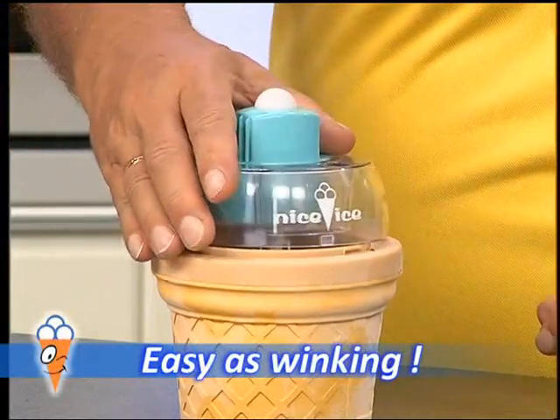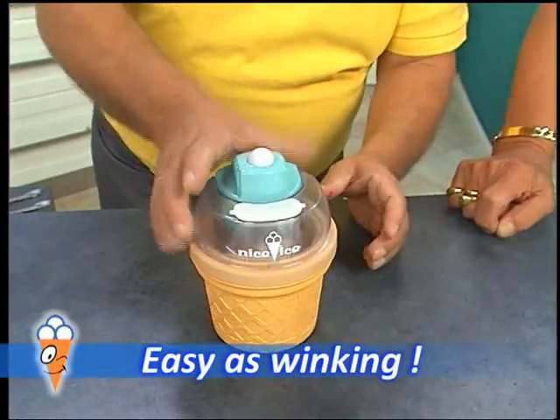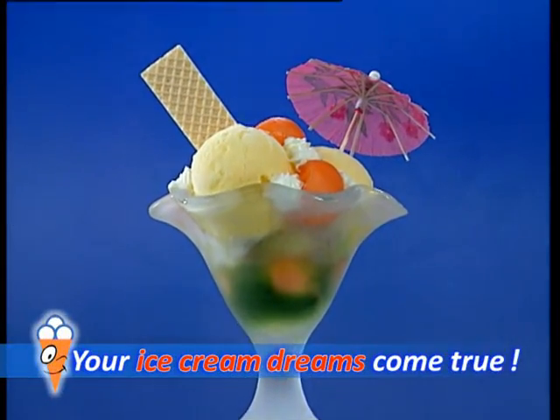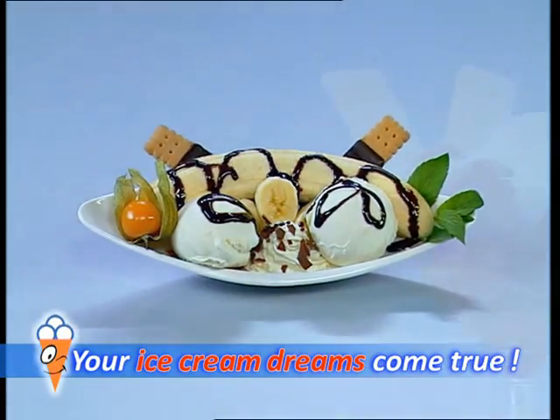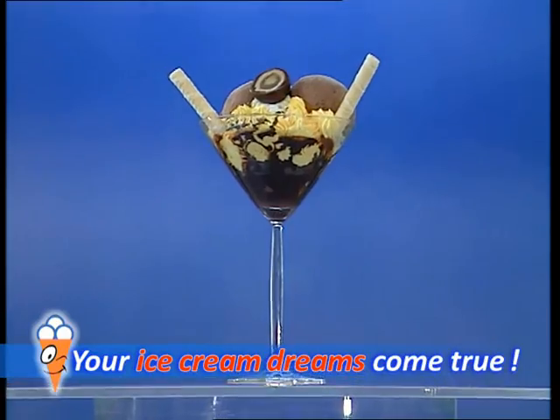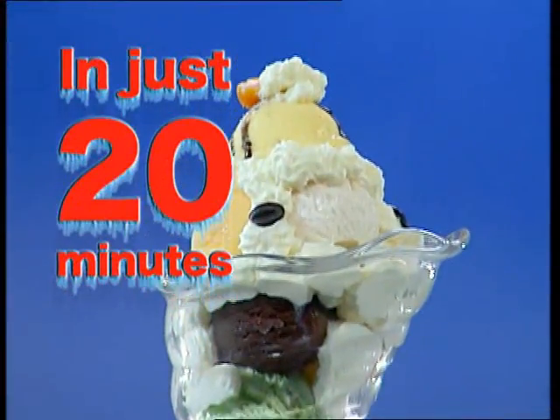Add the stirring paddle, place the motor on top in the center until it clicks into place, then press down. Nice Ice whips up the most gorgeous sundaes — more beautiful, tastier, and fresher than in the best ice cream parlor, with fresh fruit according to your tastes, any time of year, in just 20 minutes.